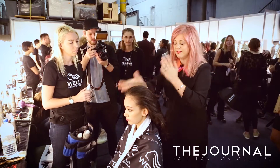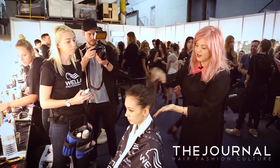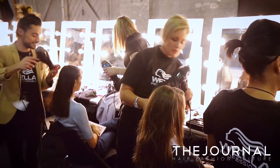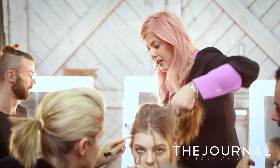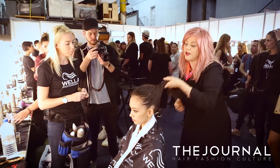Massage it into the hair. Before this we added a lot of ocean spritz, we curled it with the wand, and we added a lot of dry me.